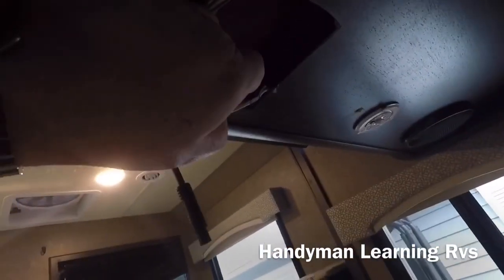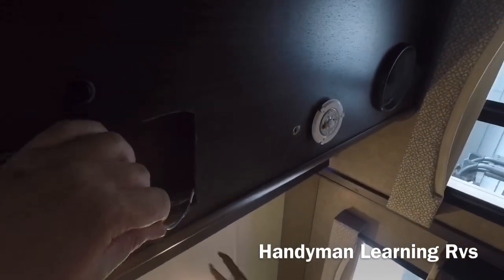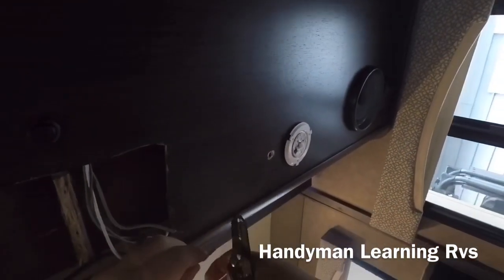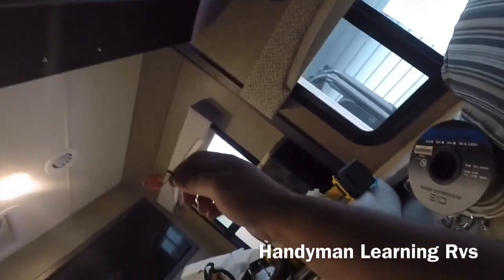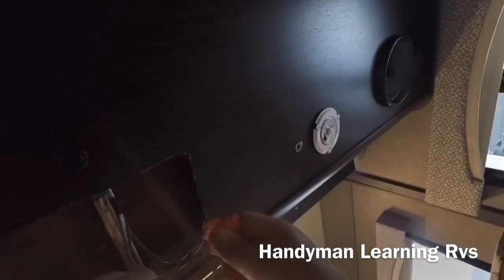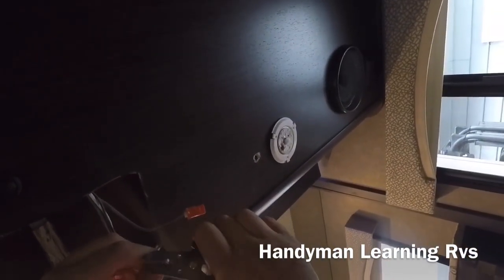Now I pull the wires down. The gray wire is the positive, the white wire is the negative. I'm going to cut the gray wire and strip the wires on both sides. Then I look at the switch to see what side of the connector I need, take the connector and connect it to the proper side for the positive wire, then take another connector and do the same on the other side. Now I'm cutting the ground wire and doing the same thing.